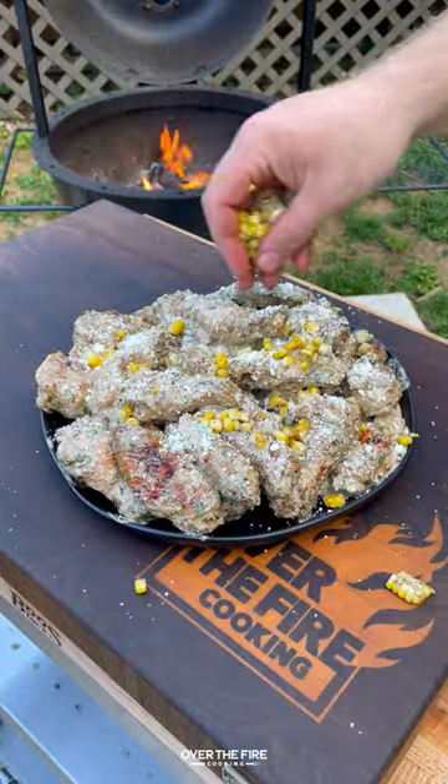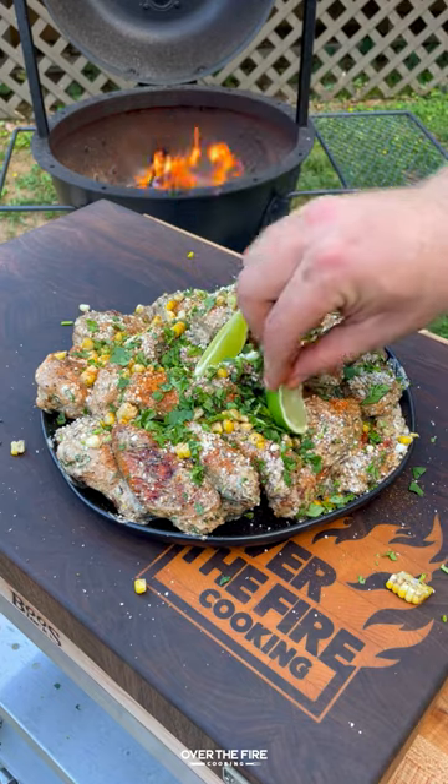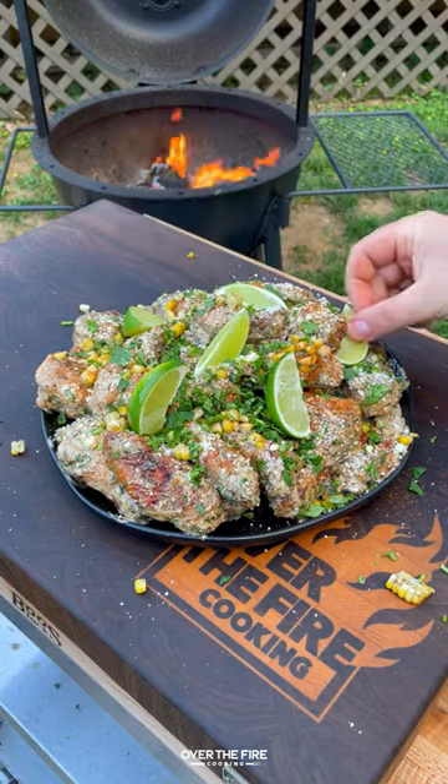Now let's start plating with cotija cheese, that sliced corn, chili con limón, chopped cilantro, and lime wedges.